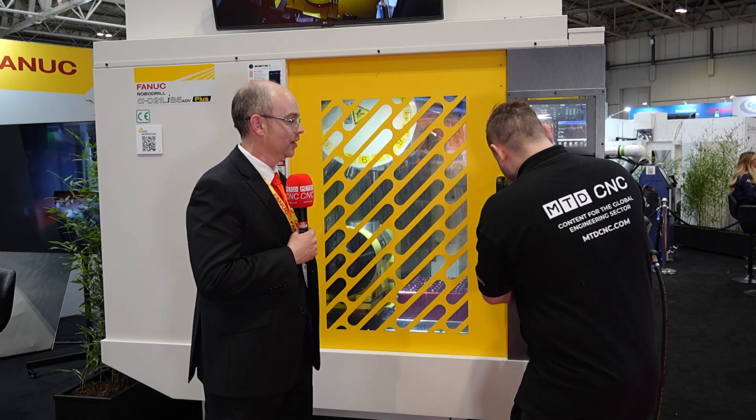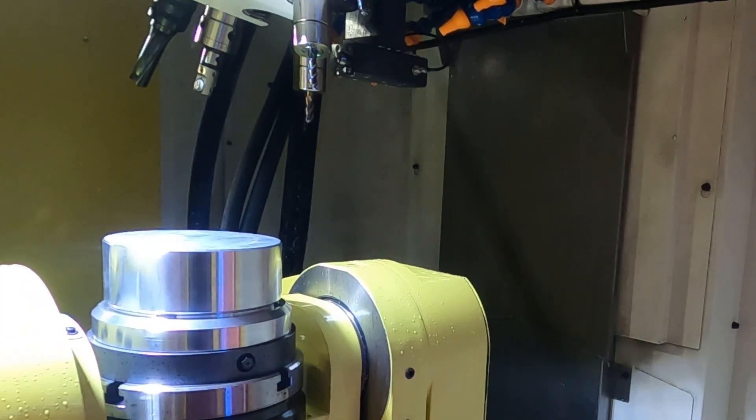Andy has trusted me to press the green button, and this will be the first time I've ever started a FANUC machine. Andy says go for it, and I note that if this goes wrong, you can't blame me.